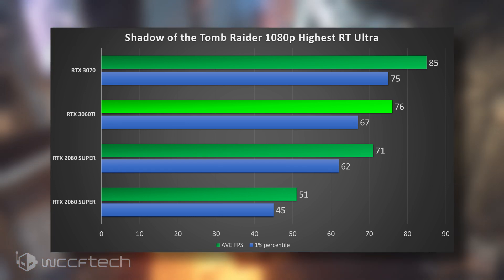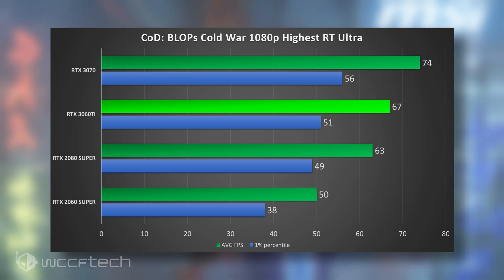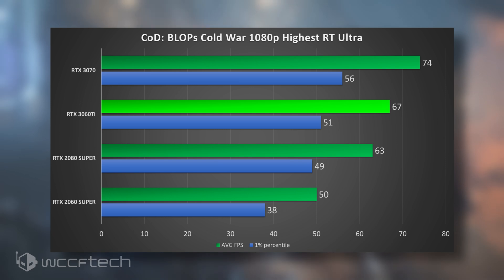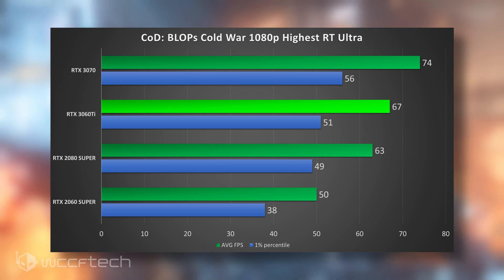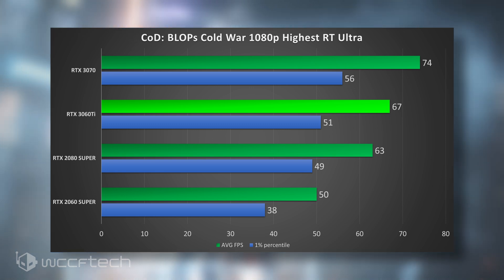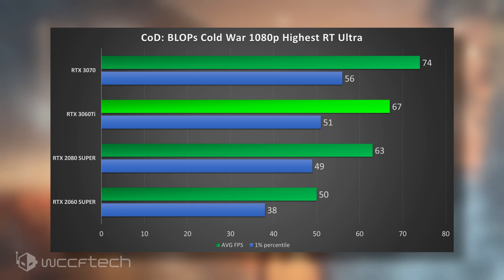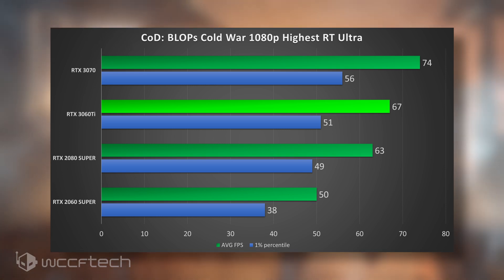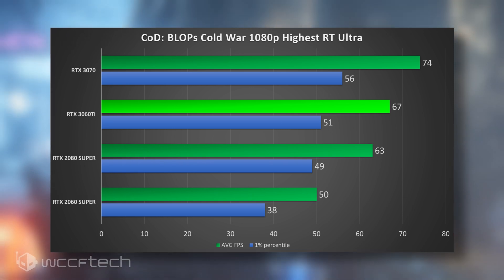Moving into Cold War, we see a bit of the same story. The 2060 Super did a really good job holding down performance, but the 3060 Ti goes ahead and above. The 3070 shows absolutely very good performance in this title. All these games have DLSS — you can turn it on and your frame rate will soar even higher.